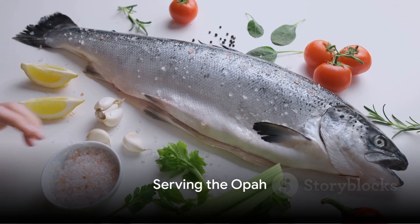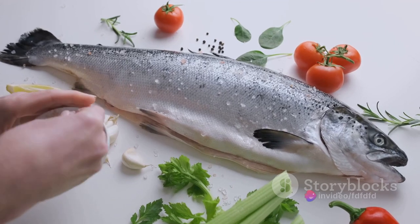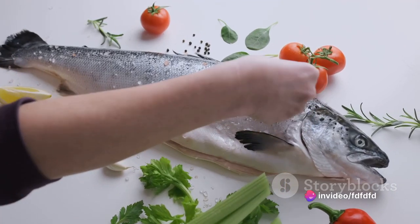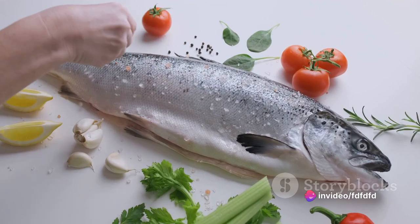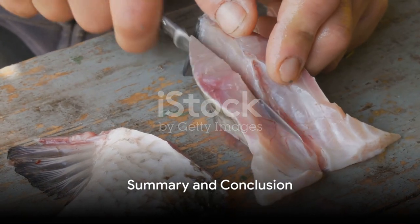Once the opah is done, remove it from the oven and let it rest for a few minutes before serving. Drizzle the lemon butter sauce over the fish, garnish with fresh parsley, and serve with a side of your choice.